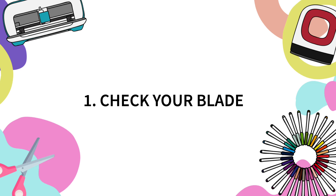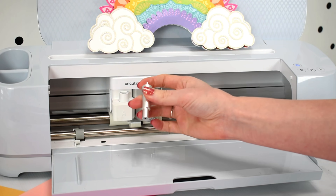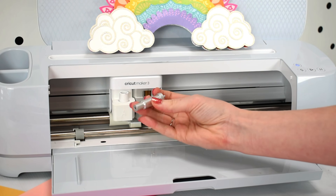Let's start with number one, which is all about the Cricut blade. When it comes to working with paper craft projects you are going to be using the fine point blade with your Cricut machine. This goes for the maker models, the explorer models, and the Cricut Joy machine. They all work with the fine point blade.